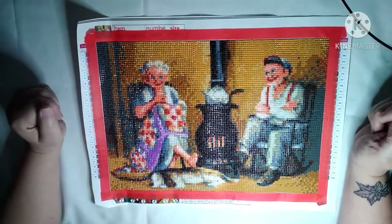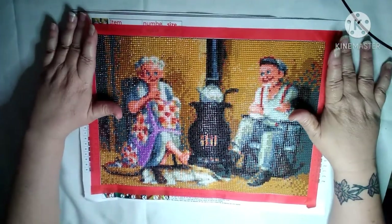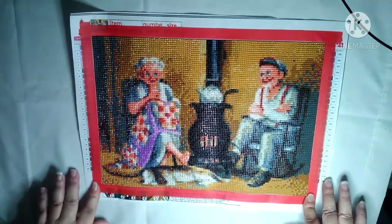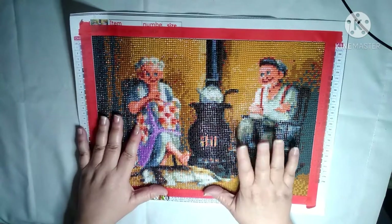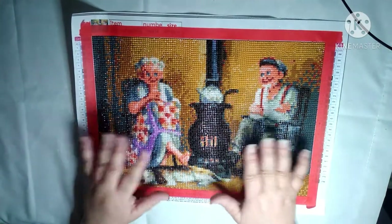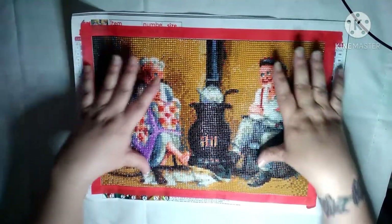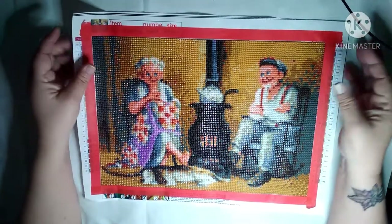Hey everybody, welcome back to my channel. This is Scarlet with Scarlet's Little Crafty Corner and I have another post review. This is another one that I had purchased through EqualBy — back when I first started diamond painting I had gone to all these different sites and gotten a few from this place and a few from that place.